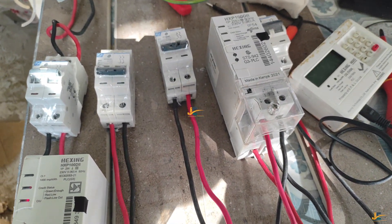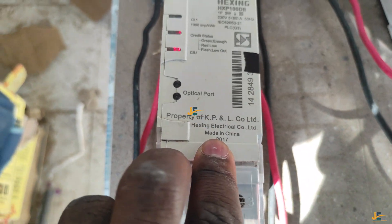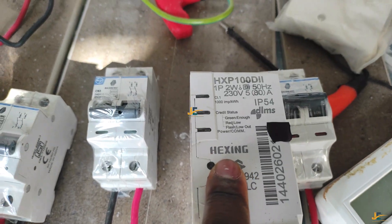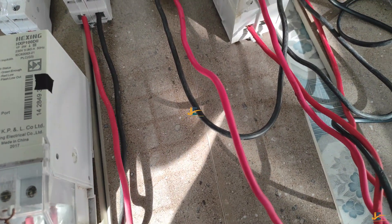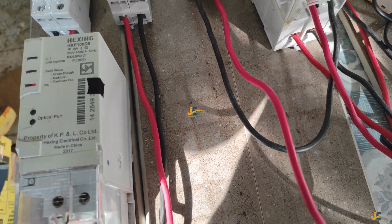Here are both Hexine meters. This one is Hexine made in China, 2017 model, and this one is made in Kenya, 2021 model. As I said, both are Hexine. However, there is one thing you will notice between these two meters when you are wiring or terminating them.